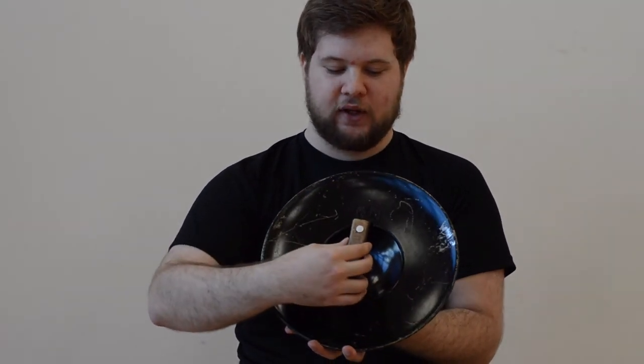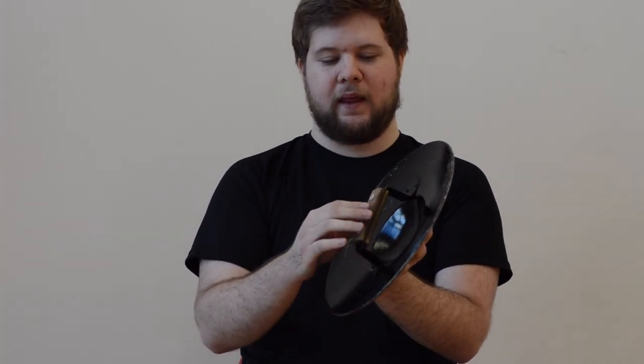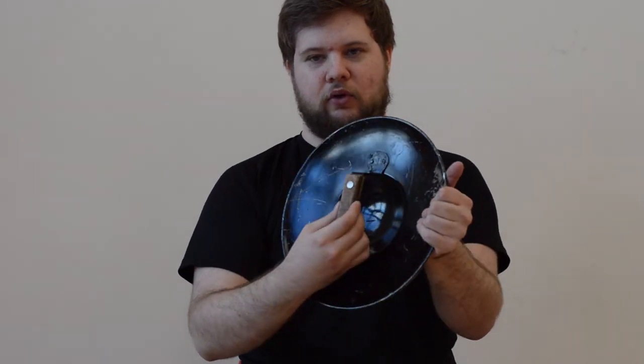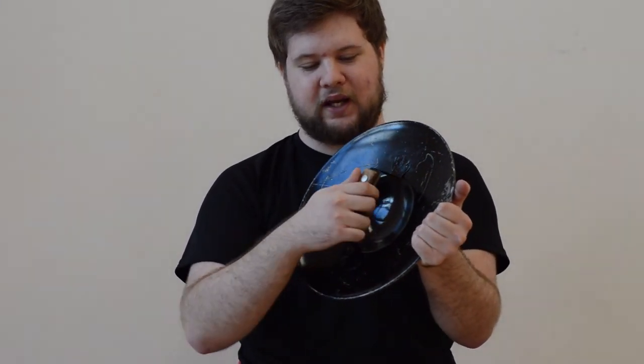Another issue is the grip. In terms of style of grip, I quite like this type — it makes it a lot easier with gloves, although I use quite thin drilling gloves when I'm using a buckler. However, the wooden grip wobbles a bit and it's not the smoothest.